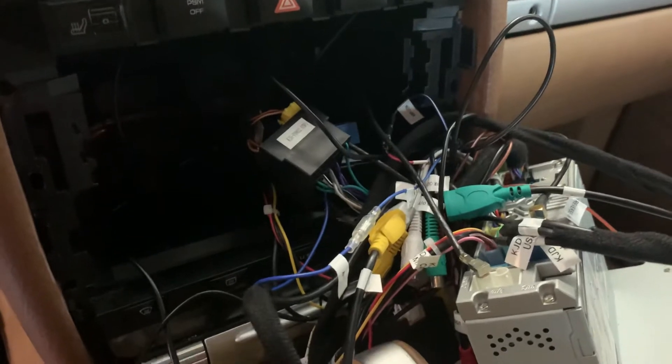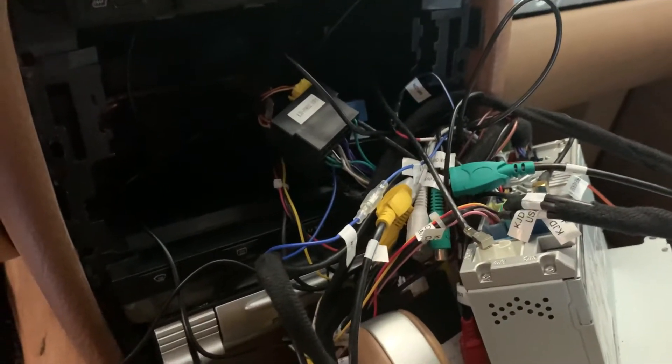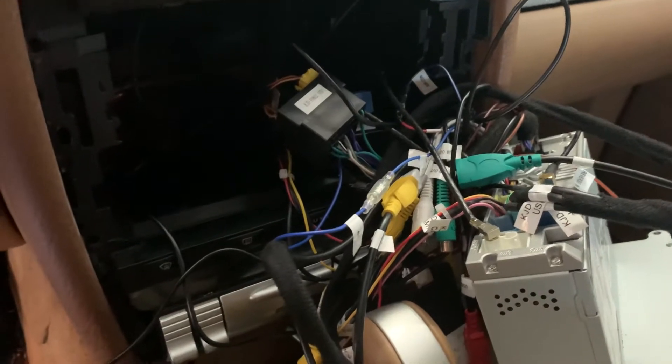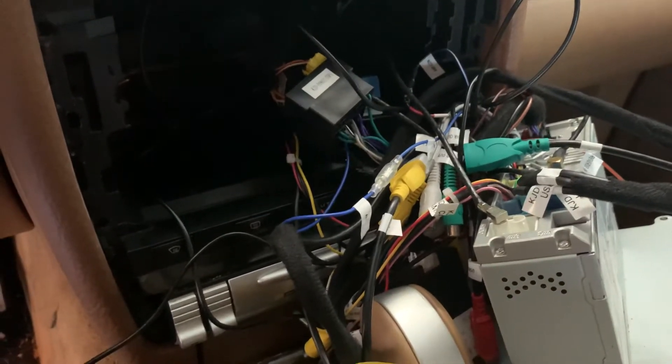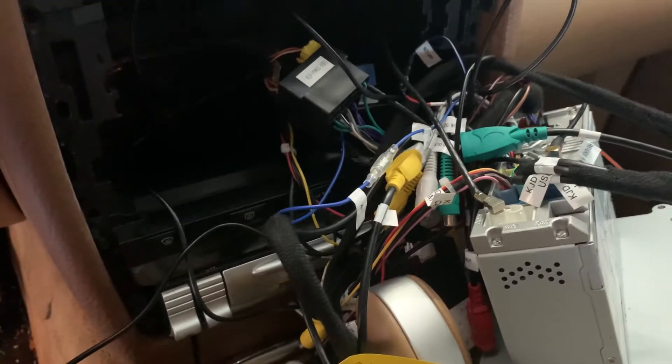All over the internet, everybody complains about FM reception not working once you put it back together. So they all just use their phones for music, and I didn't want to end there.